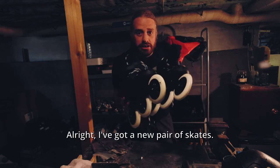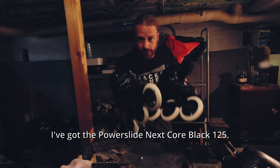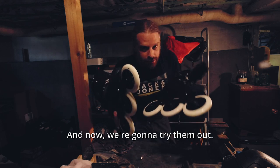Alright, I've got a new pair of skates — I've got the Powerslide Next Core Black 125 — and now I'm gonna try them out.